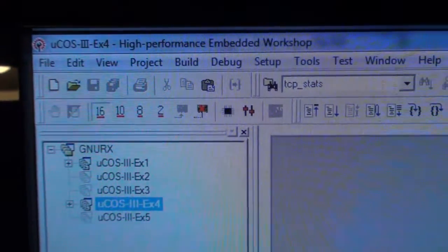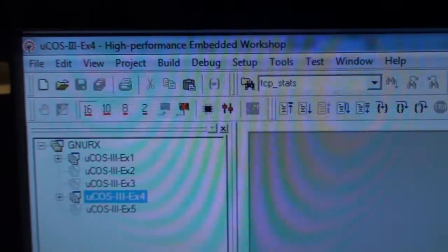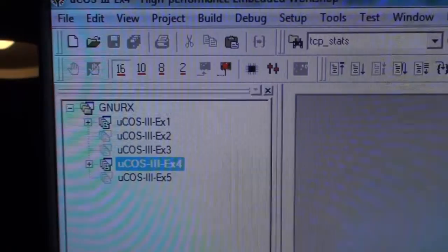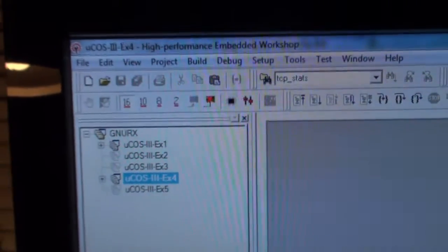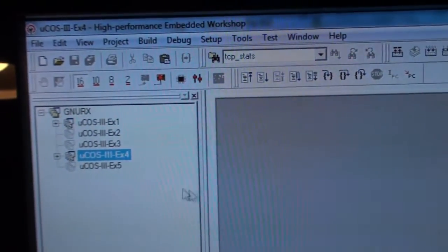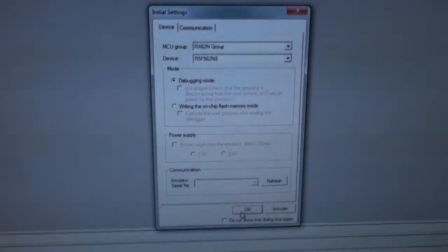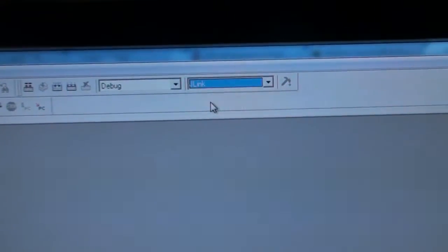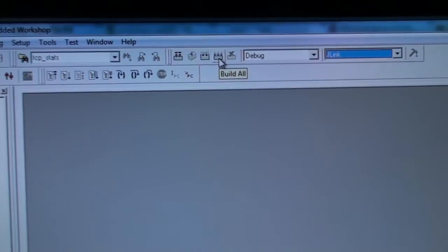I've now installed the High Performance Embedded Workshop and opened the Micrium example project files which come with the board. On the left, we can see five projects where example 4 is factory-loaded to the board. Let's try to load example 1 by right-clicking and pressing Set as Current Project. You have to go to Default Session and select J-Link, then compile by clicking Build All.